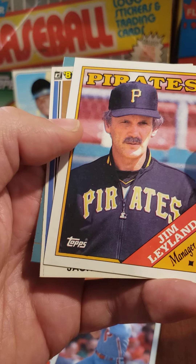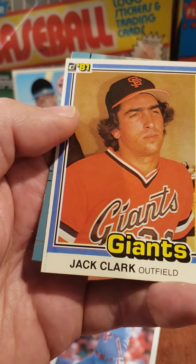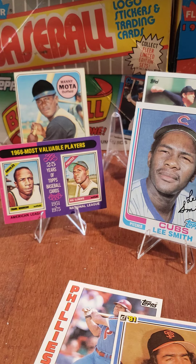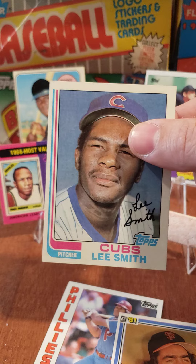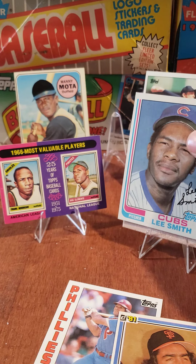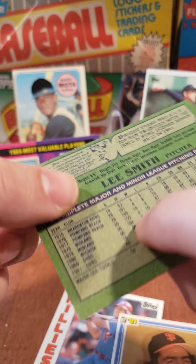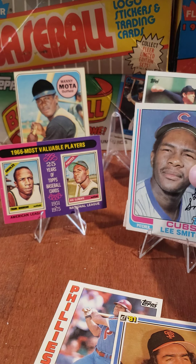Jim Leyland — coach card. Jack Clark, not bad. And Demetri Young. We're doing really good, hitting some good stuff. A Hall of Fame rookie card, '82 — can't go wrong with that. Lee Smith — he was a great reliever, great pitcher. Fantastic. Hit like and subscribe.